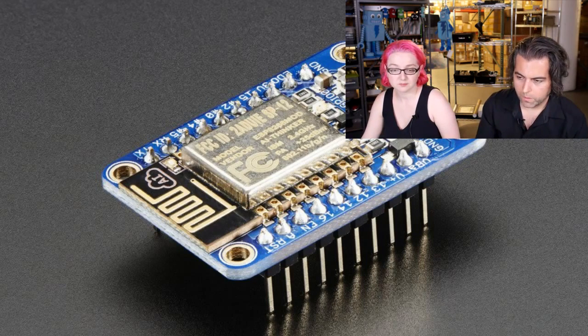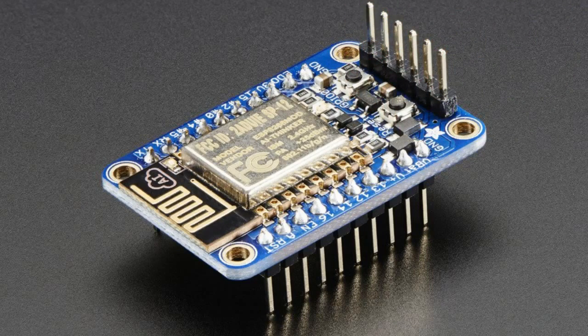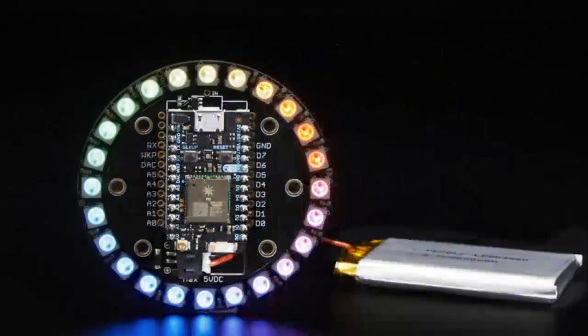Quick side question: are we going to do anything with the CC3200? Probably unlikely. We talked about that, and one of the reasons — besides tonight's star of the show — is the NeoPixel Particle, which also actually made it in at the last second.